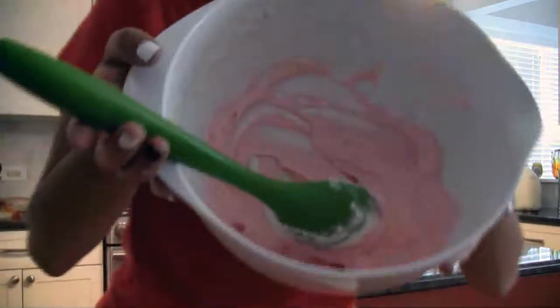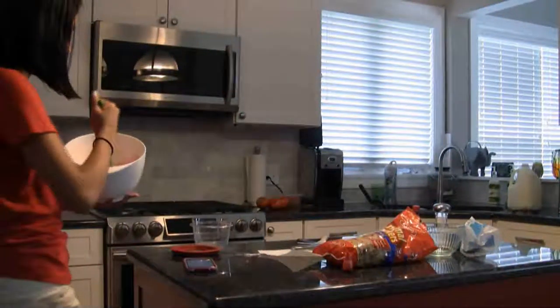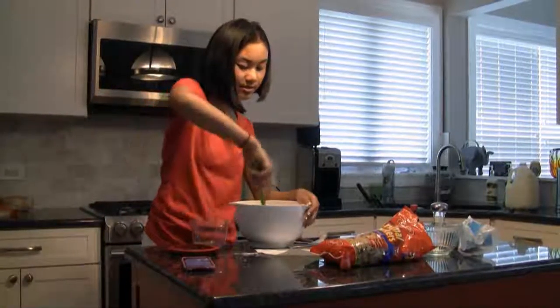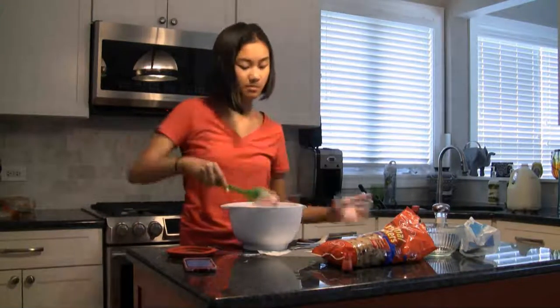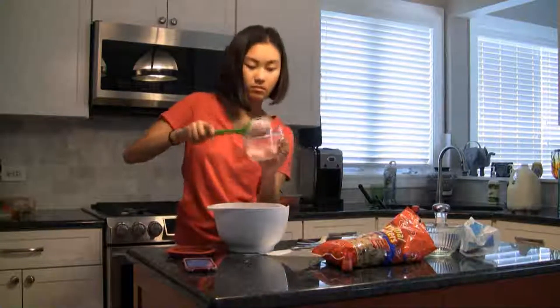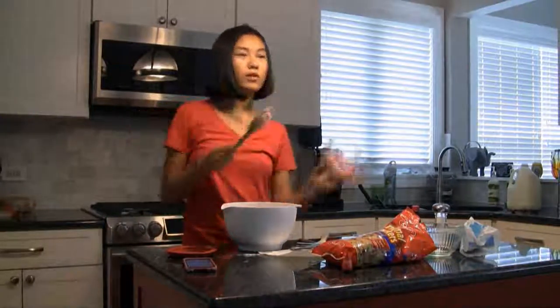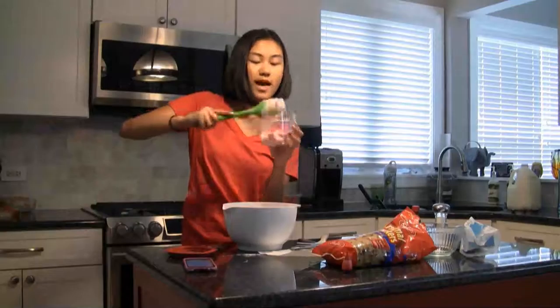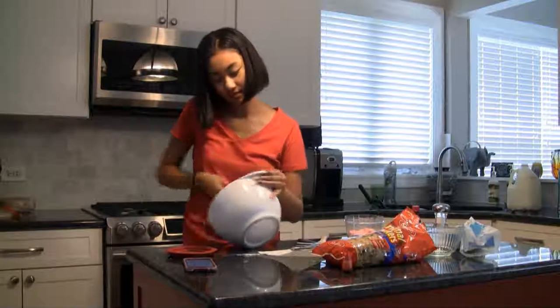Alright, so this is what my buttercream frosting looks like now. It's a pretty pastel pink. The final product looks like this — it's pretty pink, there's not really much on the sides, it's all blended and mixed well together. And we're going to put it in a dish.